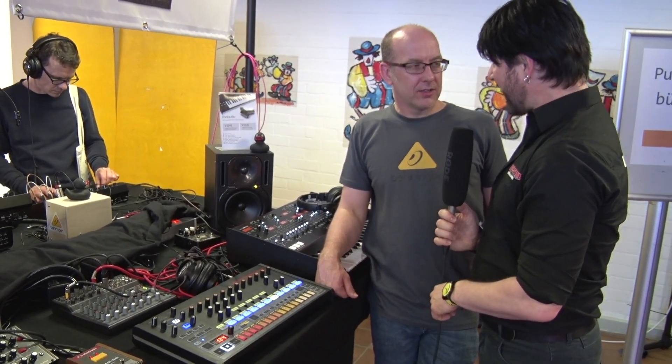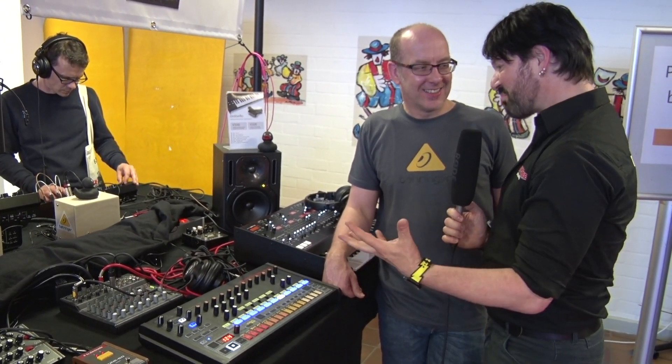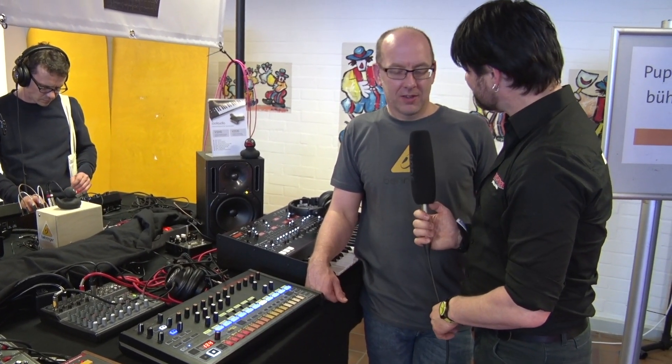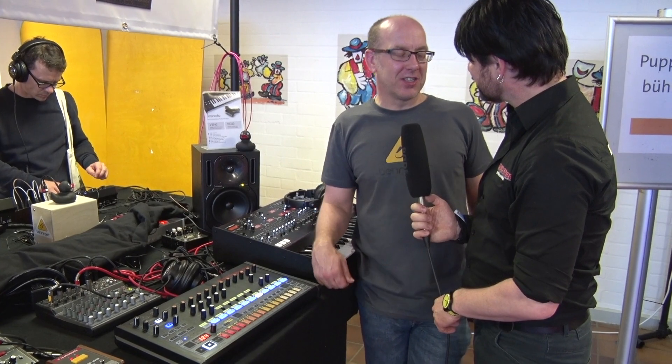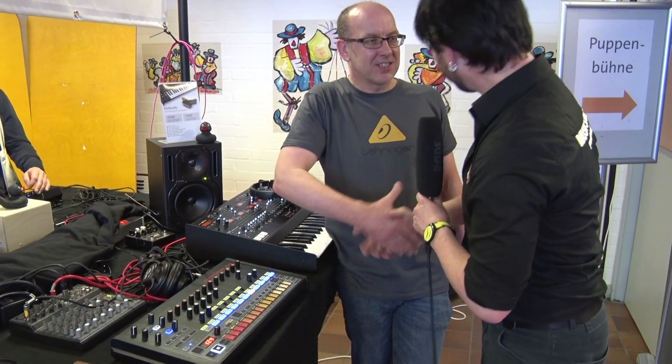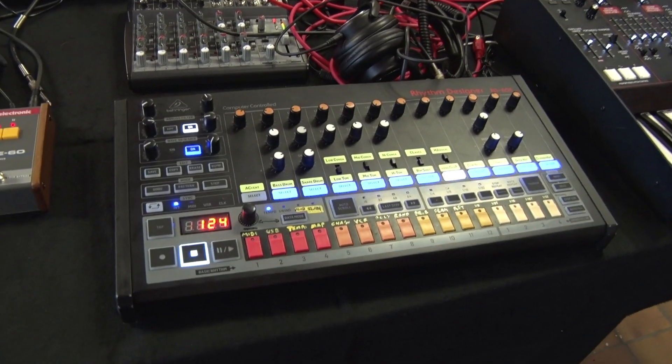Alright, thank you very much for this little introduction. I think every one of our customers will be really excited for this new RD-808. You've brought back this tradition into the new century. Yeah, it was a team effort — a massive team, lots of people involved. Okay, thank you very much Pete. Nice to meet you. More information on availability and price at musicstore.com — the RD-808 from Behringer. What a sound!